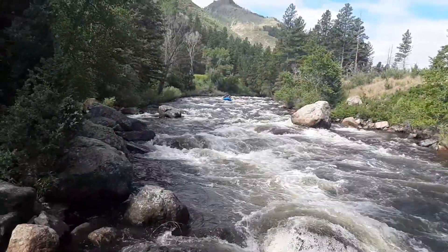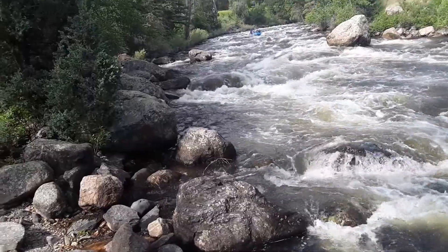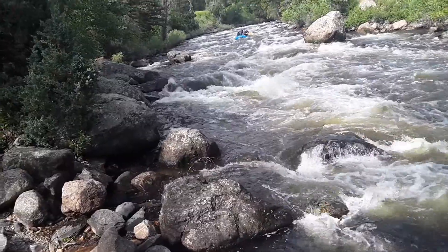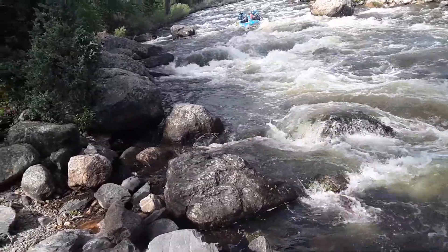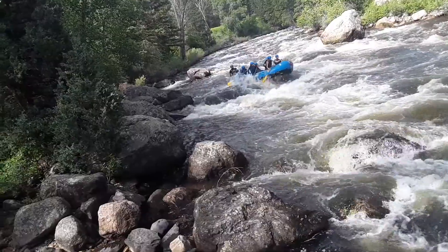Here comes my next boat way up river. I'm going to zoom in on them and get my framing the way I want. I look for everyone's faces — when I see their faces I'll shoot a few. And then I'll also shoot a few when they really hit the big splash, just because that's what they want to see.